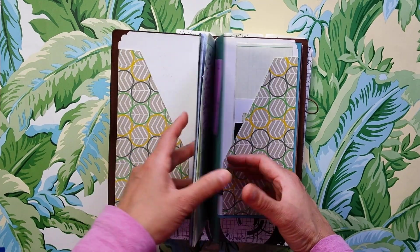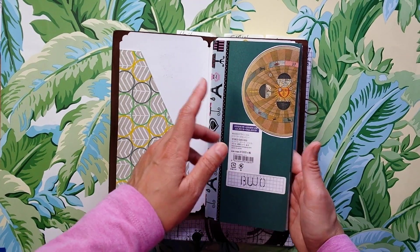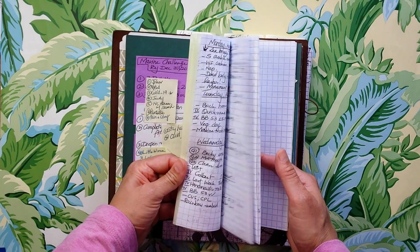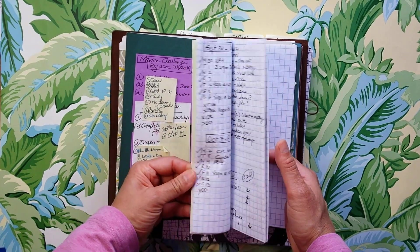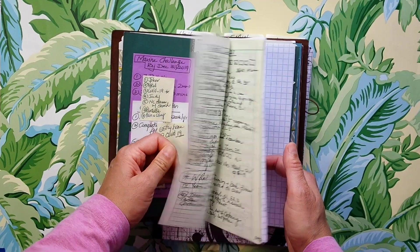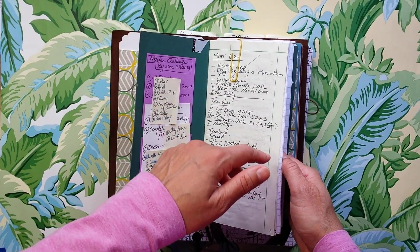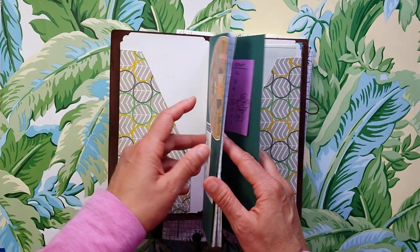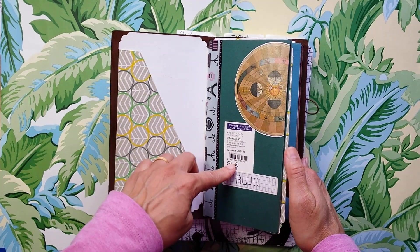The first insert is the Bujo insert. This is one of those DIY ones, and since I started doing more of my to-dos on Todoist, this has become less and less something I use. This particular one starts in June of 2019 and I used it through around March 2020, but I found it was almost redundant — I was capturing a lot of the information either in Todoist or in my morning pages. At this point, I'm not using this insert and it's eventually just going to go away.